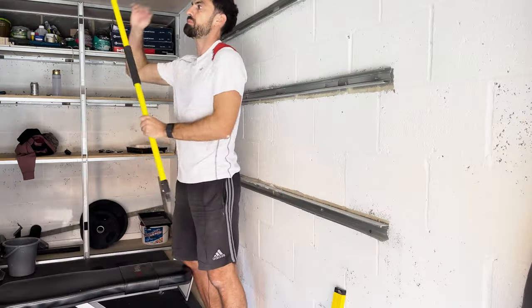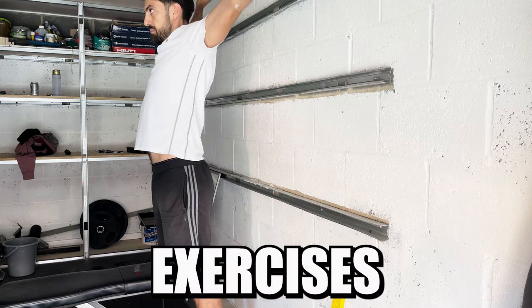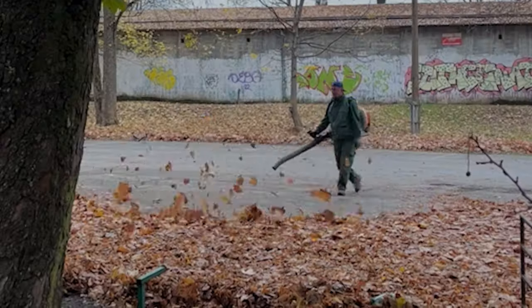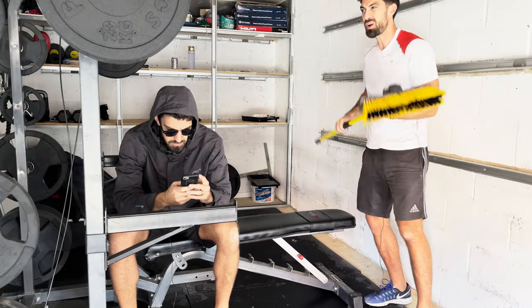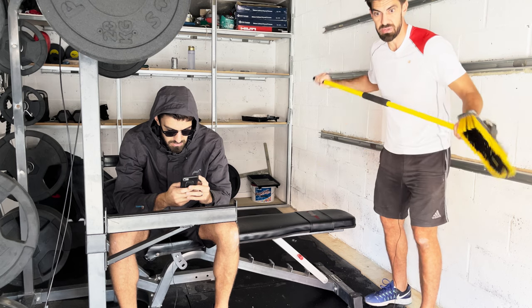I have terrible issues with my right shoulder and I've been doing mobility exercises that have helped to loosen it up over the years. Now obviously something like a leaf blower is way easier at just getting the dust and debris, but this is why I always like to have a broom in the gym — purely for those mobility exercises.